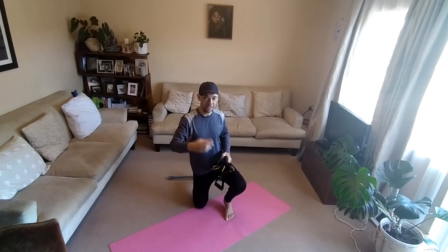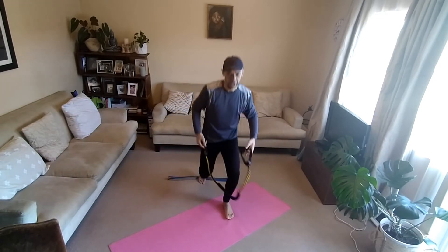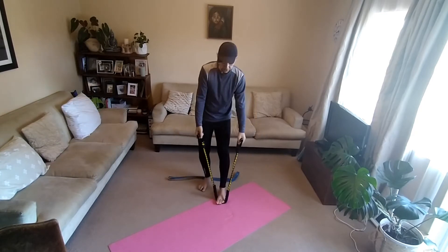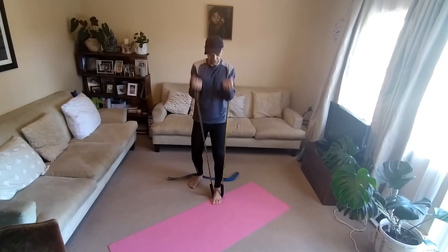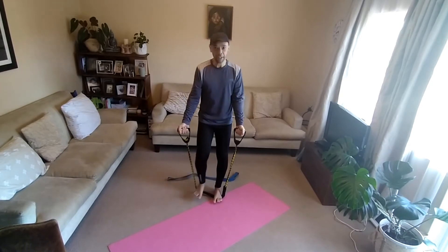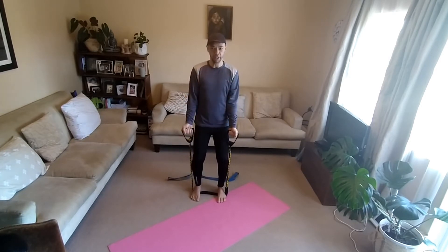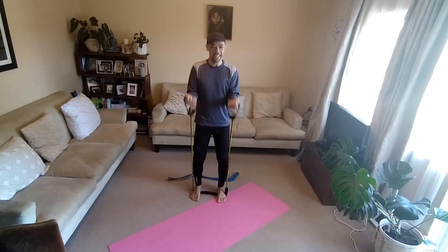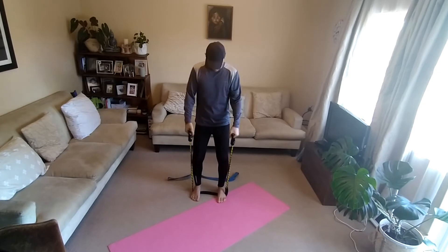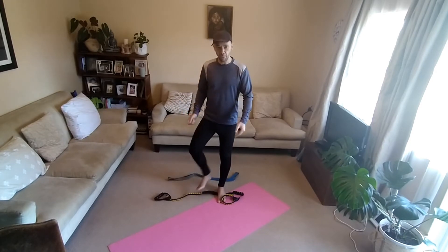So we're going to do three exercises first. Standing bicep curl — get yourself some bands. We're going to count this off 20 repetitions. Stand one foot on, one foot off. Angle. 1, 2, 3, 4, 5, 6, 7 — make it more difficult — 8, 9, 10, 11, 12, 13, 14, 15, 16, 17, 18, 19, 20. My knees are slightly bent, back is up straight. Proper form. We did 20.